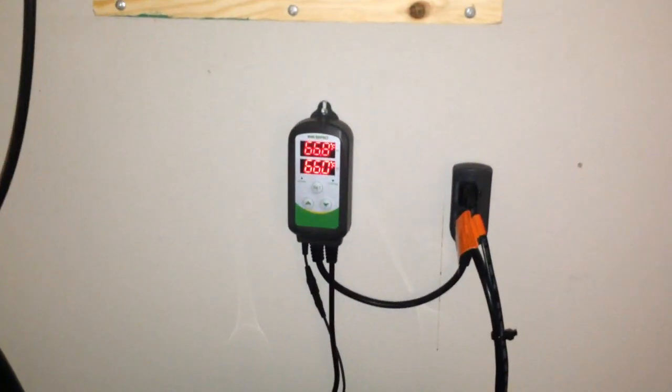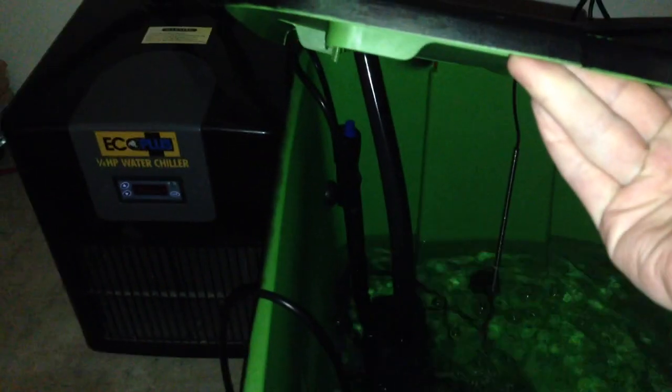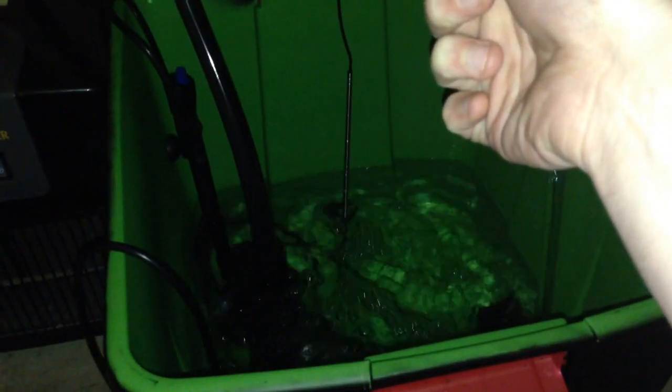Moving over here, we have our Inkbird water temperature reader and controller. That is reading our control reservoir that feeds our six buckets inside the tent, maintaining the water temperature. If it gets too high it turns on the water chiller — this is a one-fourth horsepower Eco Plus water chiller. If the water gets too cold, it will heat up the heating rod. You can see the Inkbird temperature reader just sitting there in the water, so the water temperature is within a perfect range.